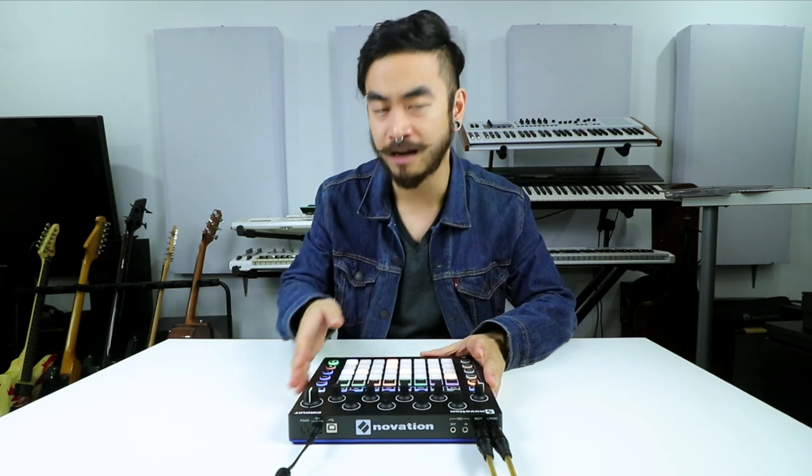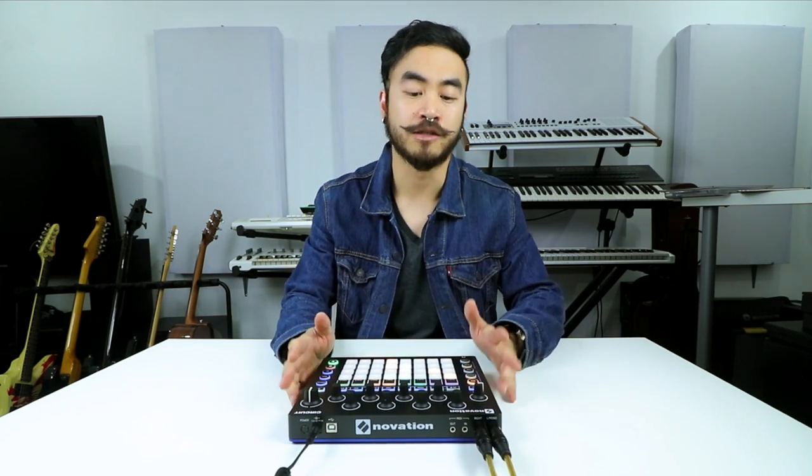Speaking of expensive, the Circuit really is not expensive at all, especially for all the things you're able to do with it. It comes in at just under 350 bucks. For me, that's great value if it lets you be creative and make music without getting frustrated. In all, I would recommend the Novation Circuit for DJ producers who want to try making their own tracks on a piece of hardware like this, or if you want to step away from your laptop for a while. It's easy to use, it sounds great, and most importantly, it's really, really fun.